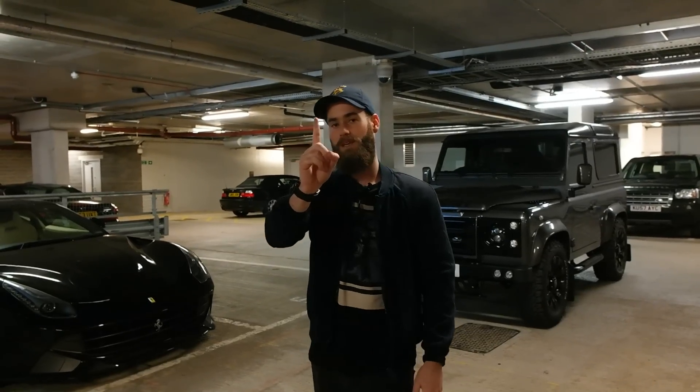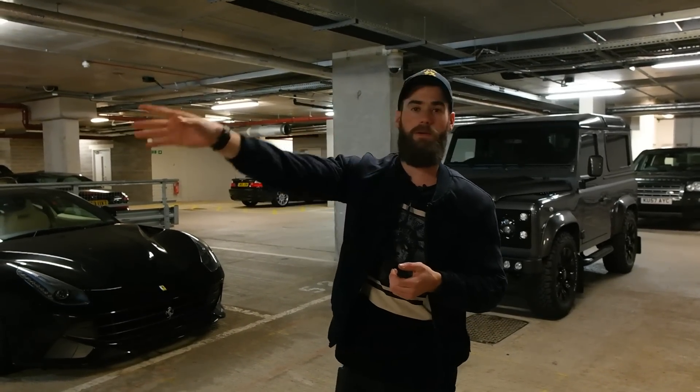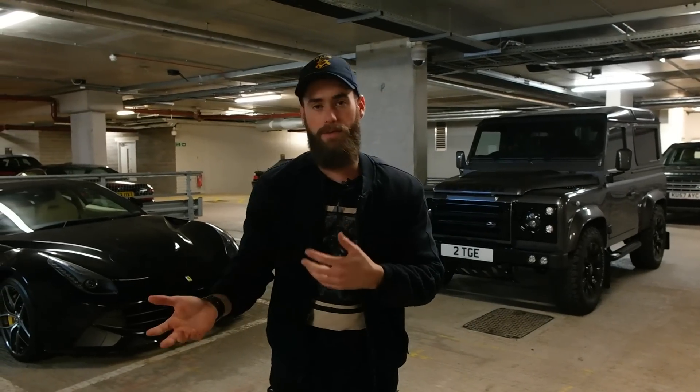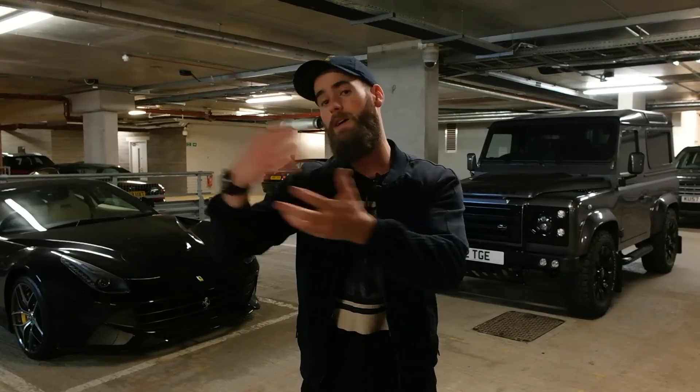There's also one more car missing from the party, and that is my Mini John Cooper Works. I parked that away somewhere else. I use that as kind of my daily runabout — it's a bit more sensible, because the F12 is borderline useless in traffic and the Defender is just ridiculous to drive around in. So yeah, the Mini is kind of my daily car, and we're going to go and get that in a minute.